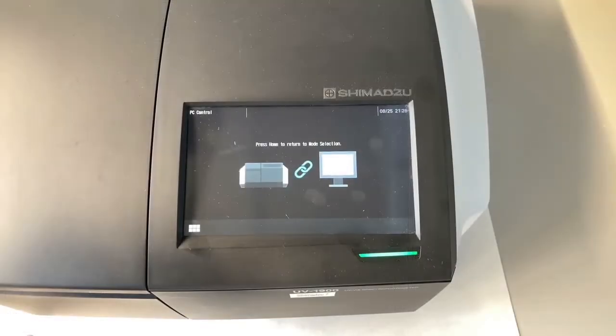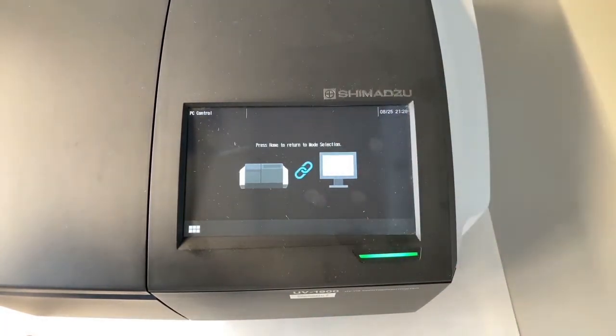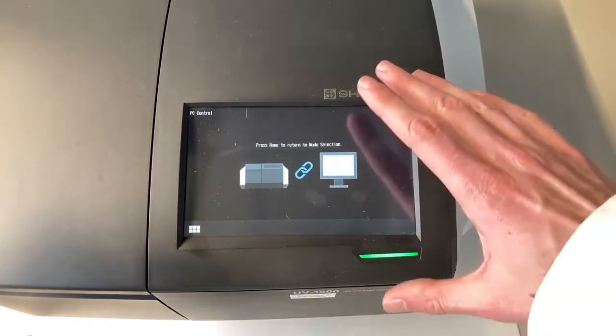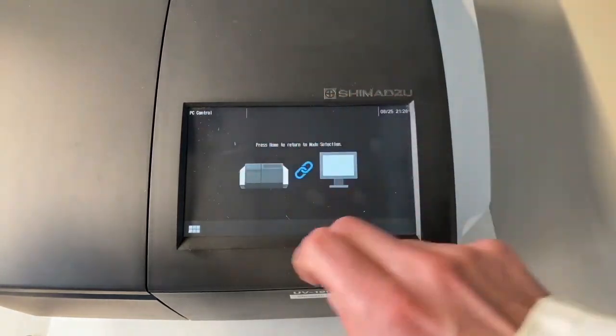A different method of using the UV machine would be using the inbuilt display. This works almost exactly the same as the computer software and has a touch screen. When working with touch screens in the lab, do not forget to take off your gloves and only use your bare hands on the touch screen.